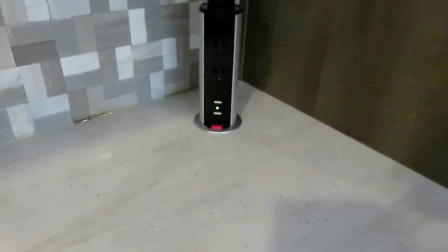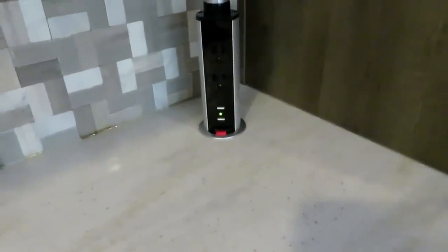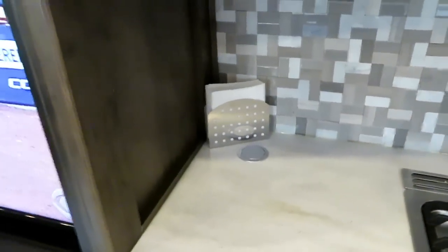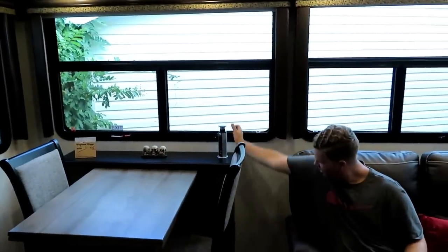Up here you have pop-up charging stations — there's a tower where you can plug in regular electric or USB devices. In front of the napkin holder there's another one that pops up, and there's a third one over here as well. They can all pop up and go back down. There's more storage over here too.